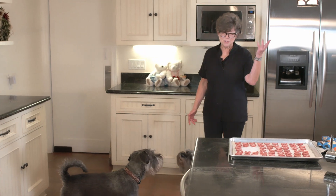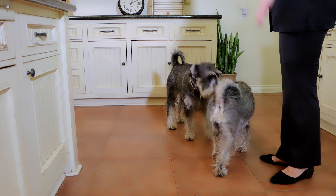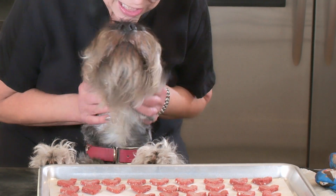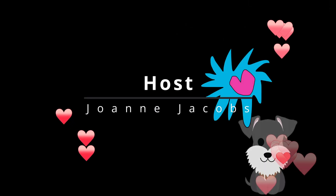Gluten-free, specialty flour Valentine hearts for your pups. Hope you enjoyed this episode. Don't forget to subscribe, don't forget to say you like us. I'll see you next episode — bye-bye!